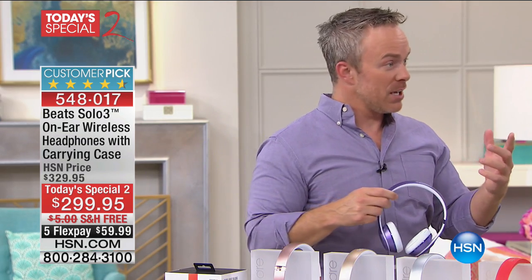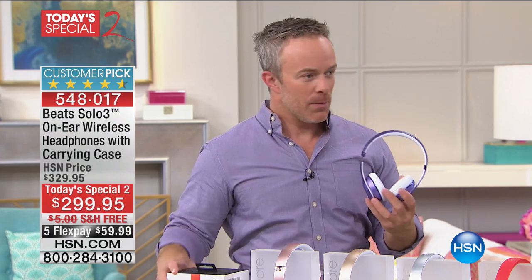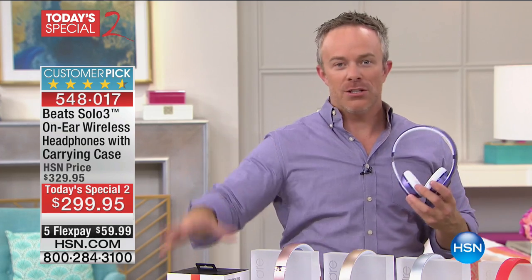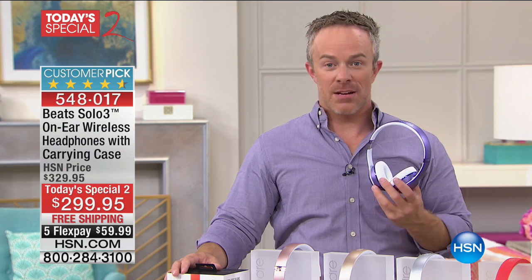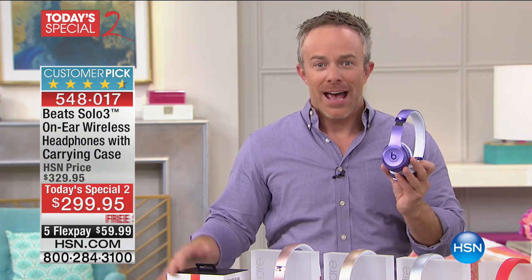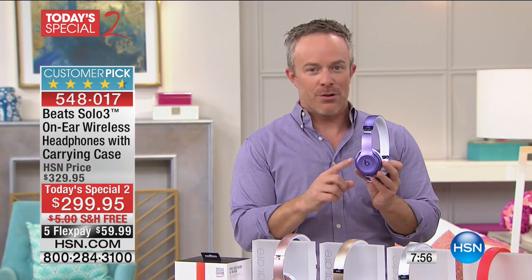Speaking of lasting — Callie Northagen, one of the show hosts here, when Beats first launched, she got excited and bought a pair for her son, who's an artist, musician, and dancer. About six years later, he's off to college, gets off the plane being all cool, listening to his Beats headphones. Six years later. We outgrow shirts, clothes, and shoes — you don't outgrow Beats.